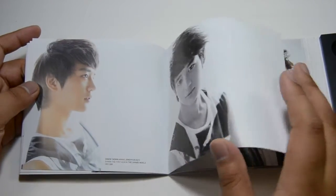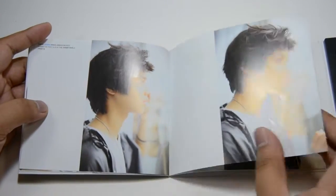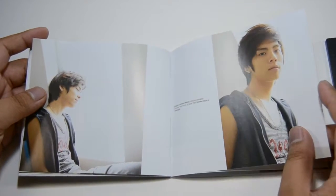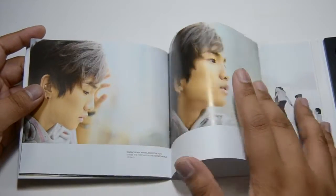Remember, long hair was in. They just look so much different now — they were so thin back then.